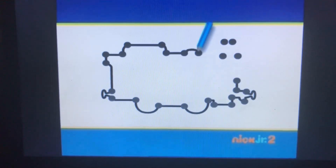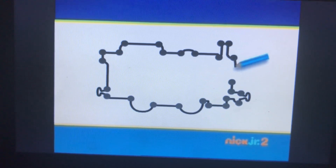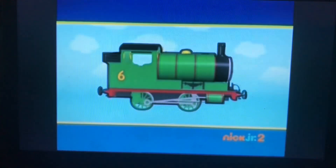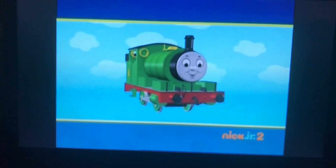There is the dome and the funnel. This is a small engine, and this engine is green. It's Percy! Hello, Percy.